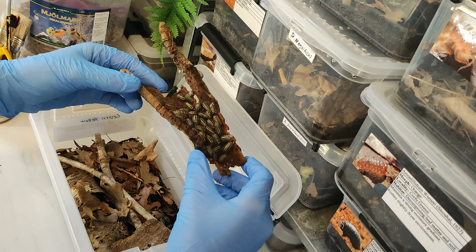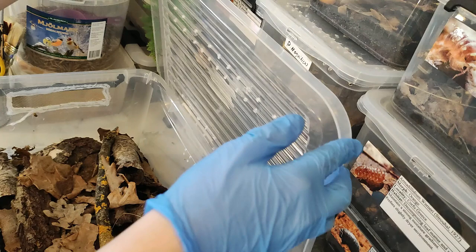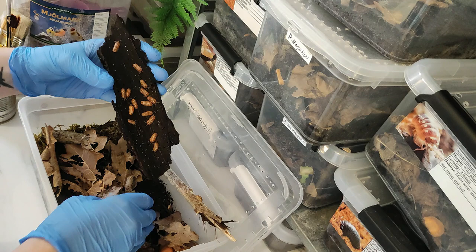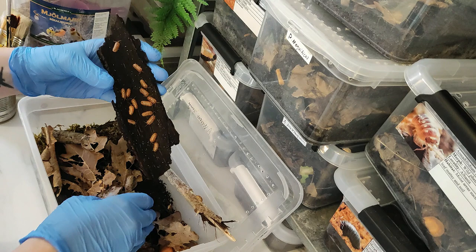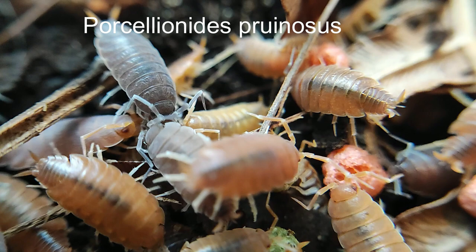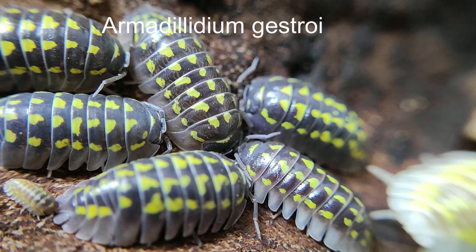First, I do an inventory of which species I would like to bring and how many boxes of each species. Isopods are a bit special and I don't always have enough of a colony to bring animals from it. Therefore, there's usually a slightly different selection at each expo depending on what I can bring. I have a few staple species that I always bring extras of, as I've noticed that many new to the hobby are interested in them. Some of my staple species are Rosaliolaevis in different morphs and colorations, Rosalionides prurinosus in different morphs and colorations, and Armedelidium gestroid.